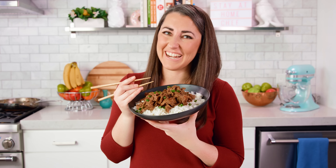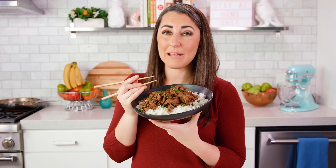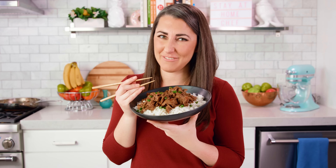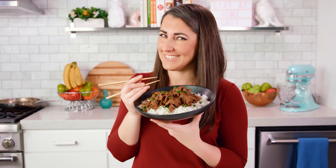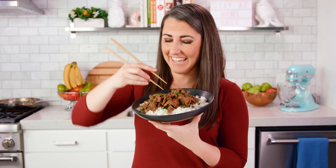You can find the full written recipe in the video description. Be sure to subscribe, like, and follow, and check out the rest of my videos where you can find hundreds of restaurant quality recipes you can easily make at home. See you later!